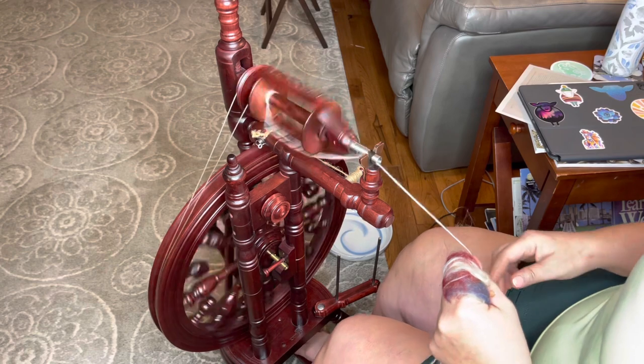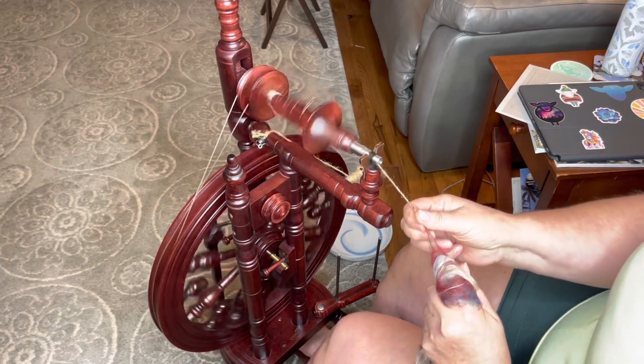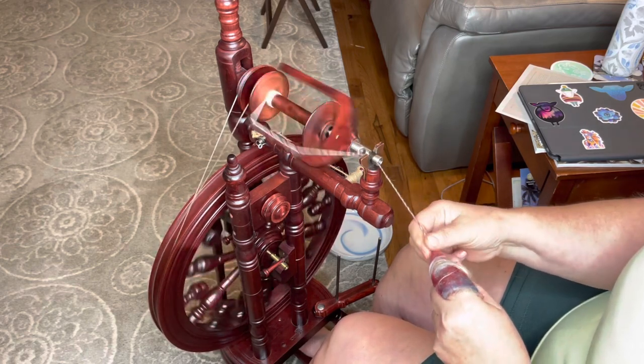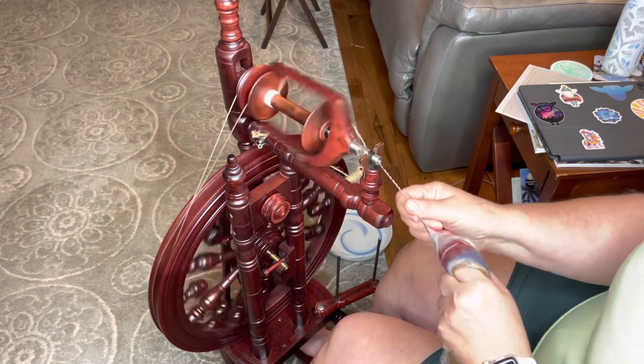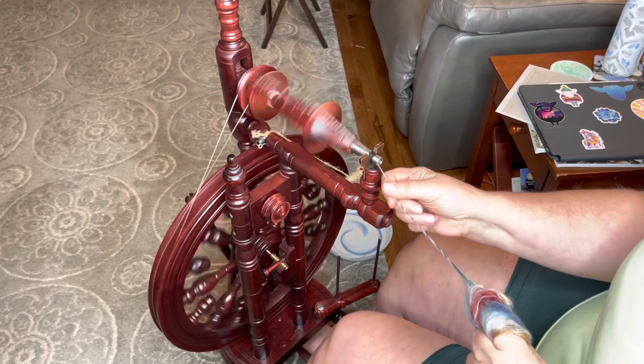I'm just going to spin this Z-ply, so my wheel is going clockwise. I've teased out my little piece. Something that will help you too is to tip my hand down a little bit, just a little bit here. And we're just getting this onto my wheel. There we go.